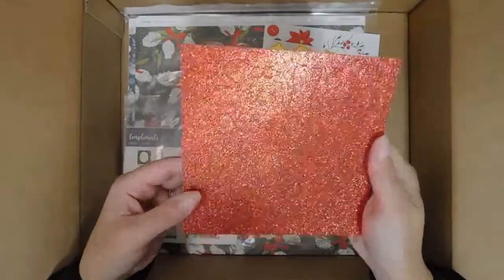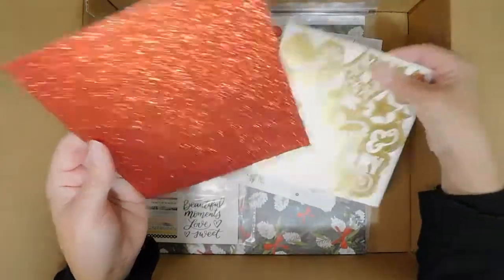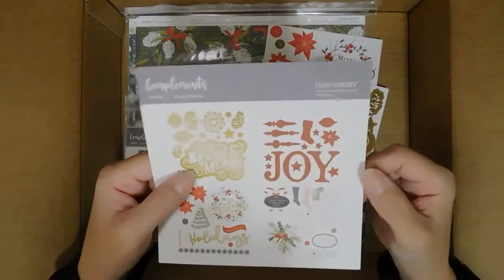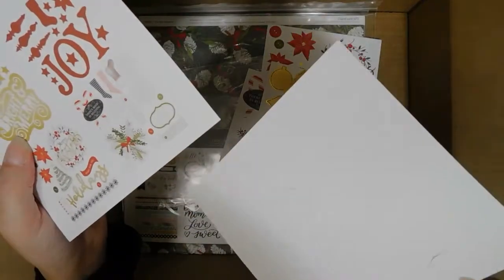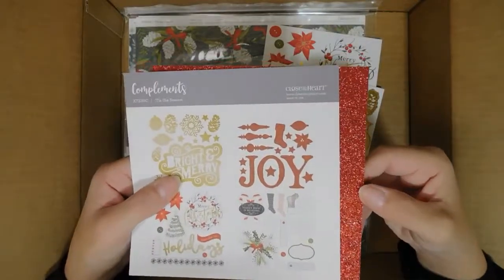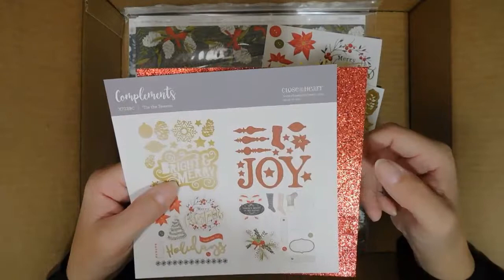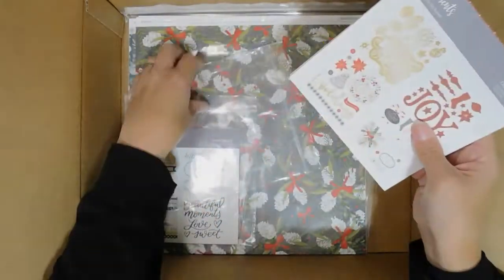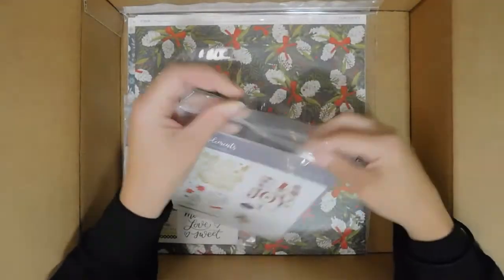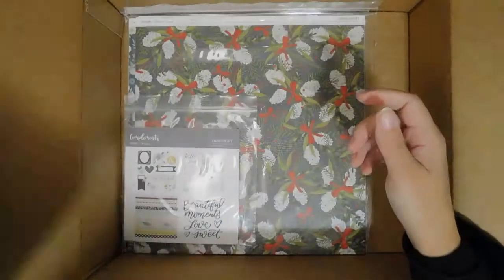You can kind of see the word Joy in here. Some of these are die cuts and some are stickers — in the red glitter you get the word Joy and some different shaped Christmas ornaments and stars. It's really pretty. I love that on the back side you can see what you have to work with at a glance instead of digging through everything. I generally cut mine up and put them in a small iris container.